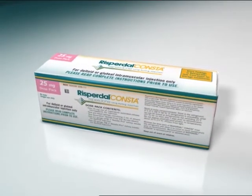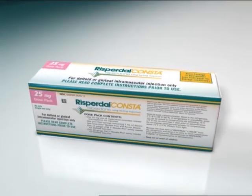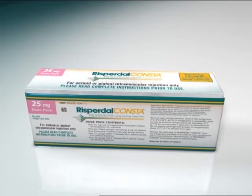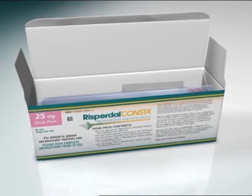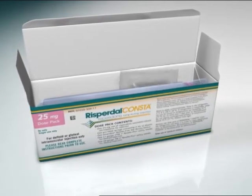An innovative delivery system has been designed to accommodate the Risperdal Consta microspheres. The dose pack contains all of the components needed to provide Risperdal Consta and is easy to assemble and administer.